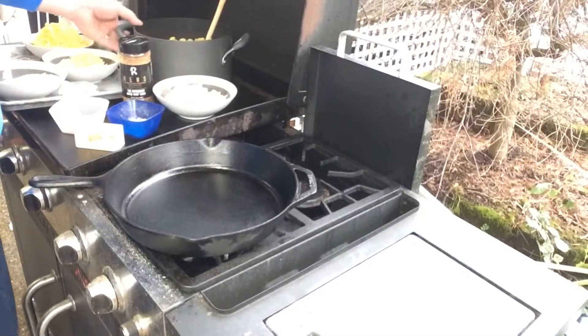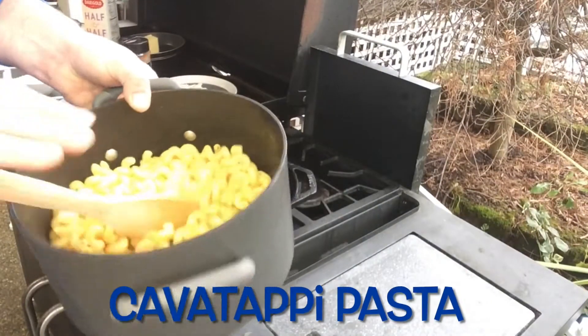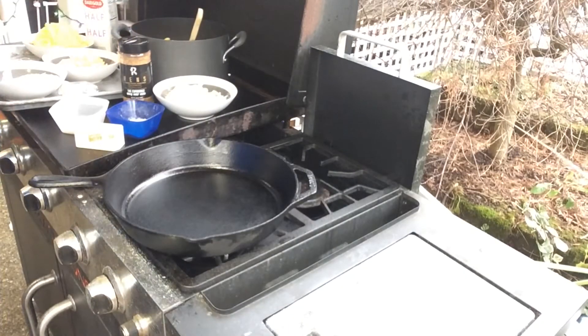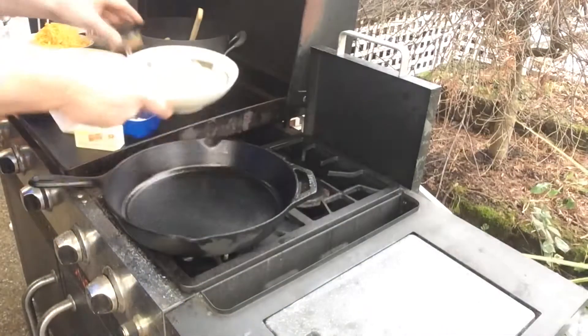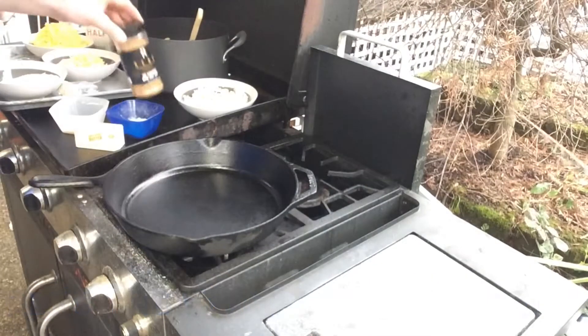Alright, let's get this party started. I have already got the pasta boiled up, ready to go. We're using cavatappi today. And then our secret ingredients: some Dungeness Crab, some Razz Barbecue. This is the experience.